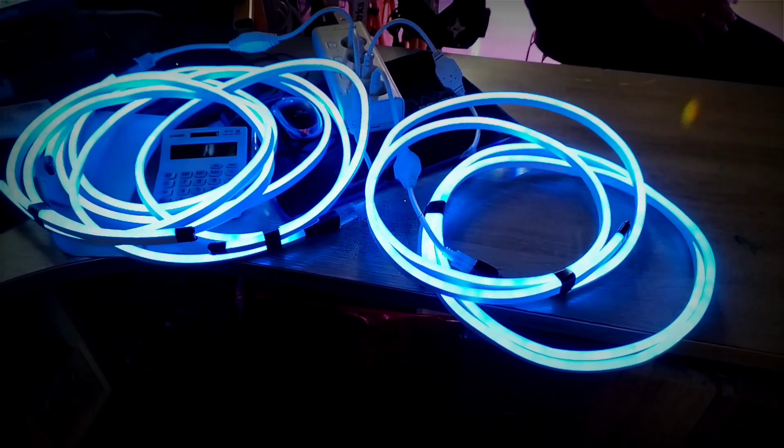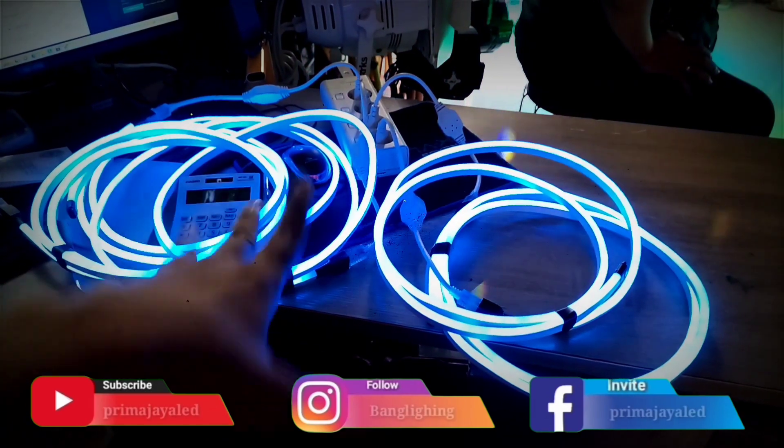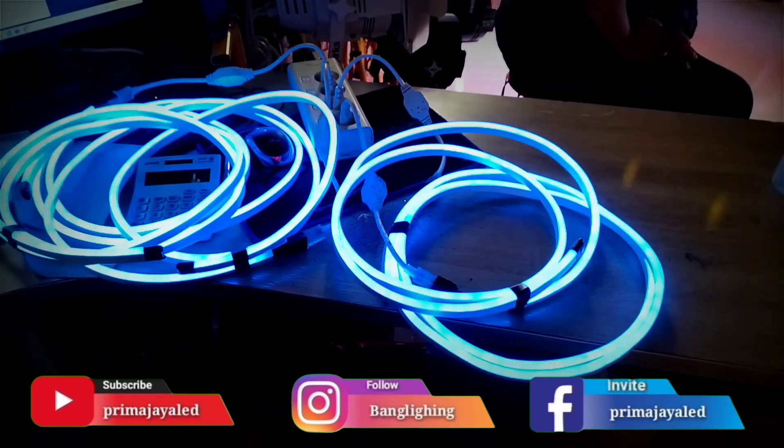This is a LED light neon flexible, blue light, 2 meter x 5. If there is a socket, you can just use it. IP65, outdoor.